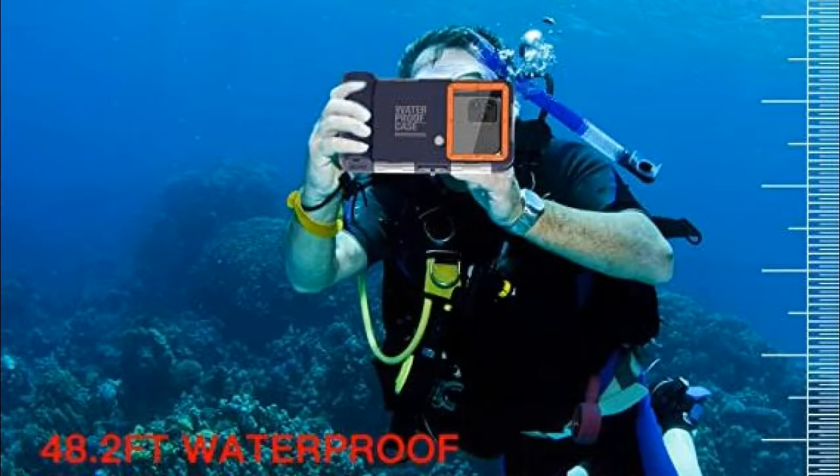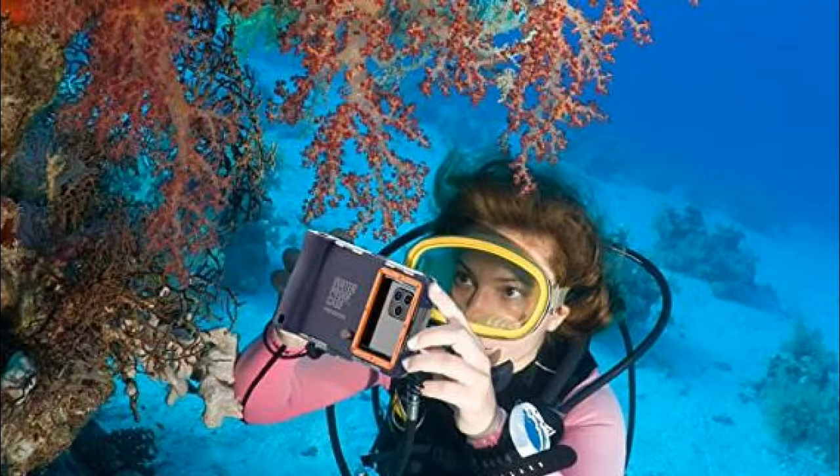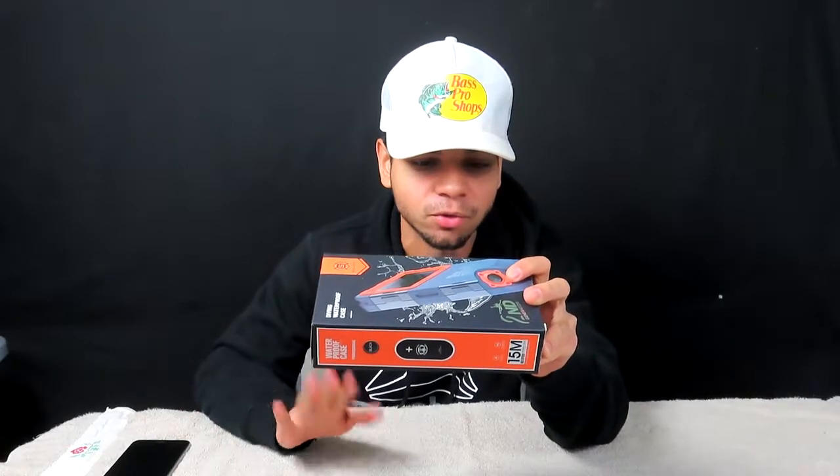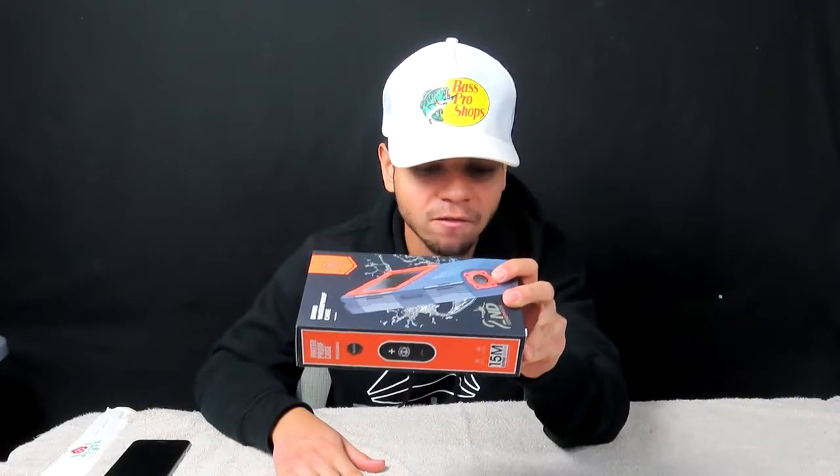It goes up to 15 meters underwater. It's great for diving photography — you're getting some great footage underwater from your phone, and now that phones are so powerful they're basically powerhouse cameras, this is going to be a great accessory to pair with pretty much any iPhone or any Galaxy series. This thing goes from iPhone 6 and up, and from Samsung Galaxy S6 and up.